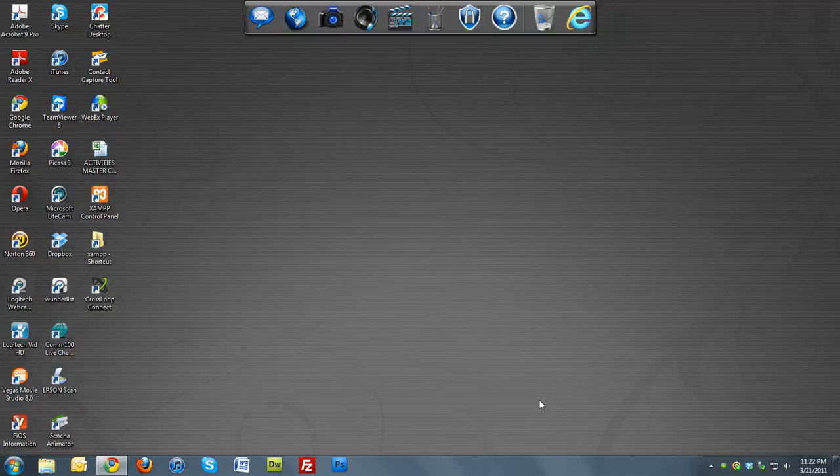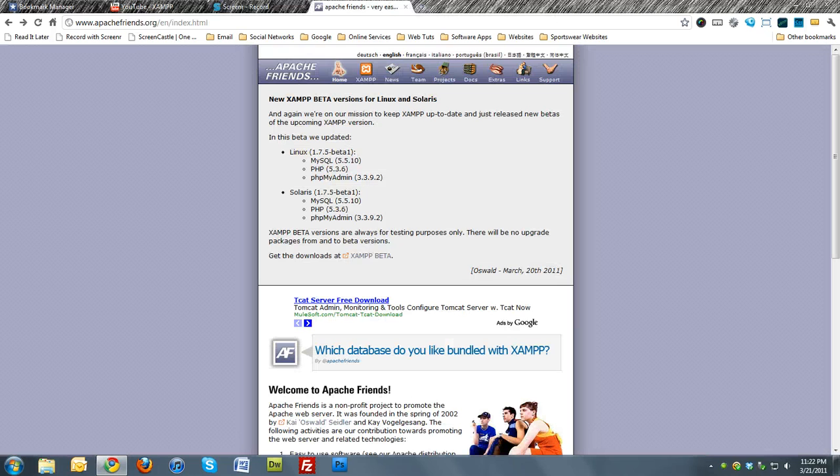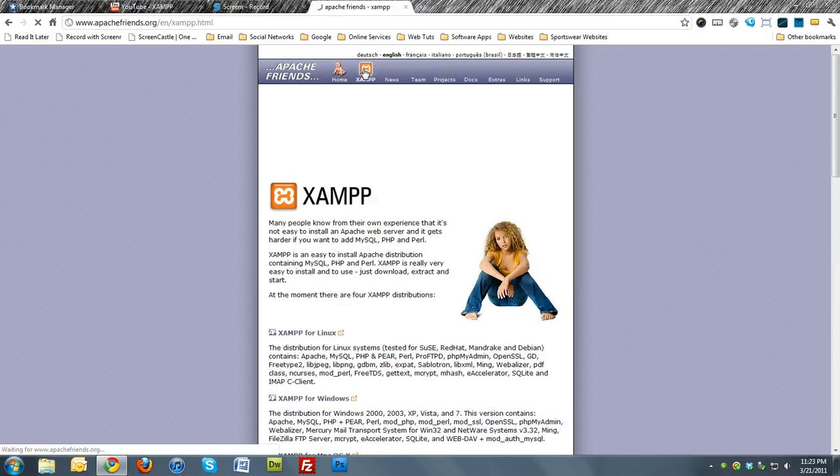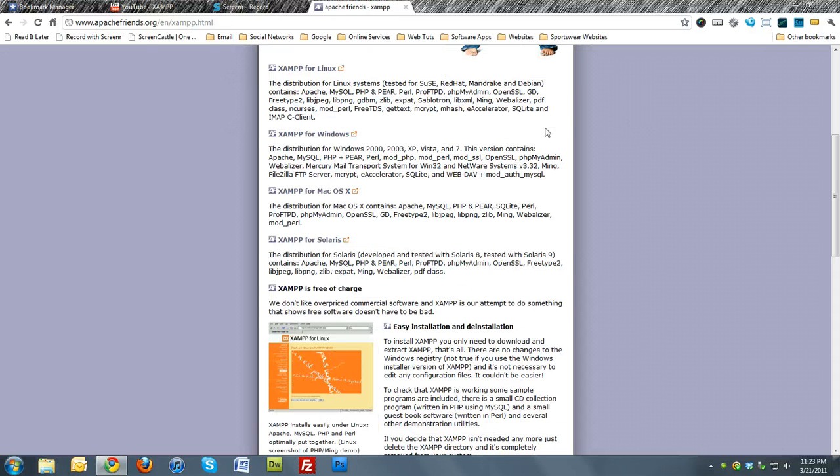Hello and welcome to another episode of this screencast on how to install XAMPP on a USB drive. We're going to start off by going to apachefriends.org and click XAMPP. Pretty much you do the same thing as downloading and installing it on your computer, except we're going to change it up a bit.